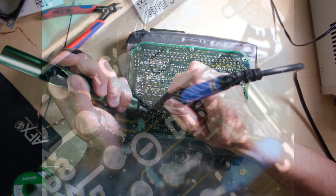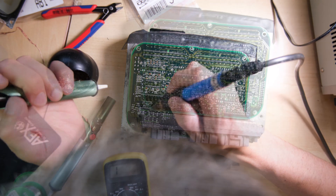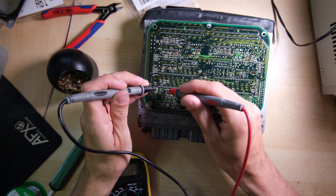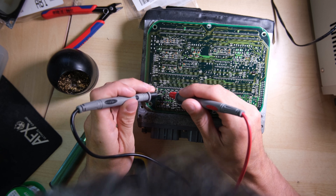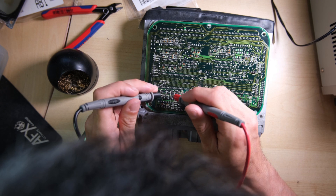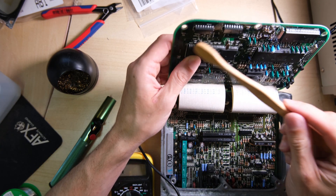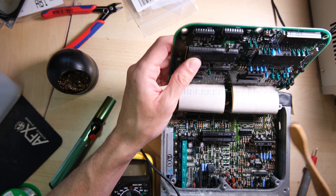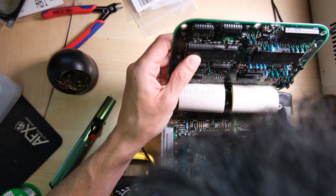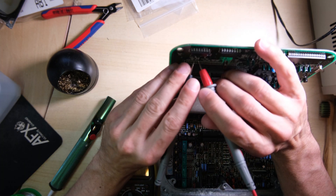Removing capacitors is absolutely bread and butter for me now after refurbishing all those Speccys, but this is a double-sided multi-layer PCB and it's a little bit more tricky to work with. After trying a few things, the best way of doing it I thought was to strip the solder from the joints and remove the capacitor as a whole, as opposed to cutting the legs of the capacitor, then cleaning up the area after removing the excess solder from the joints, and checking continuity for every visible connection I could see.